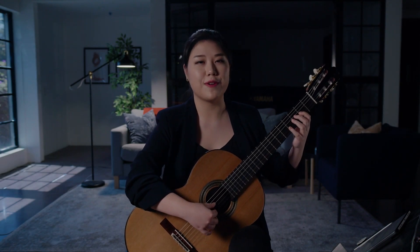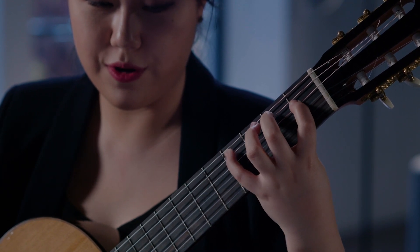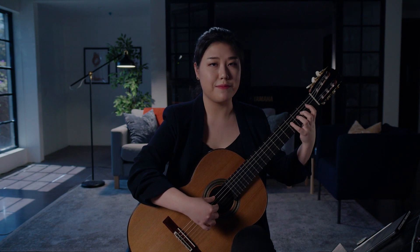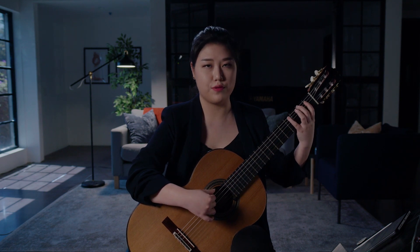Pay special attention to the fingerings: two, four, one, two, four, one, three, four — and coming back the same way: four, three, one, four, two, one, four, two.